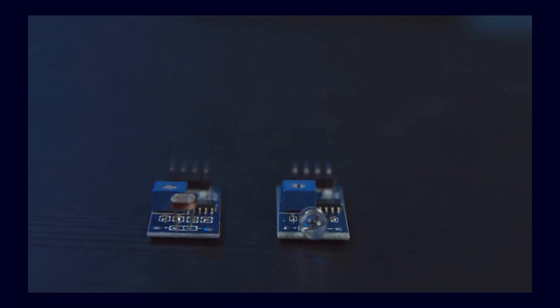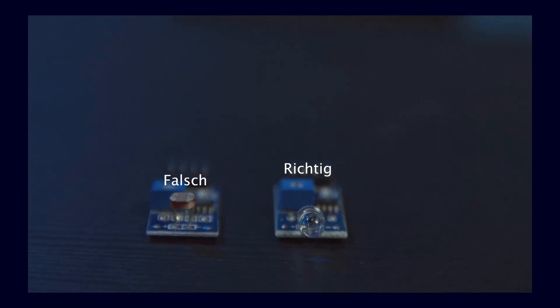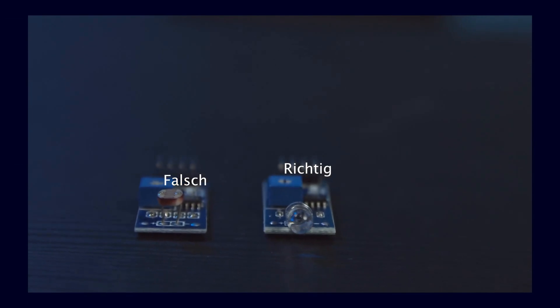Caution! This is very important to mention. You need an IR reading head, and they look almost identical to regular light sensors. However, if you order those regular light sensors, they will not work at all. I did the same thing at first — I simply ordered a light sensor from Amazon because it looks similar, tested it out, and it just didn't work at all. I also have one of those here; it looks a little bit different.